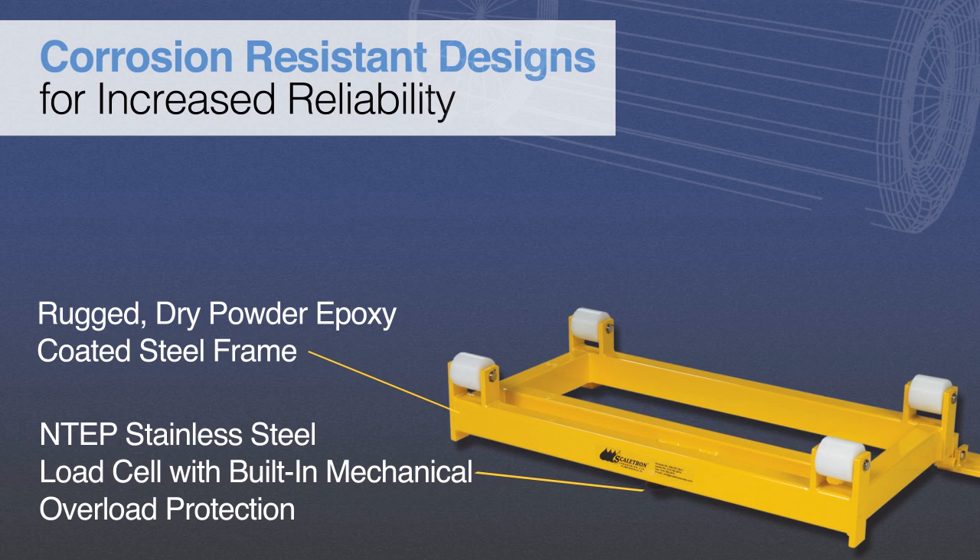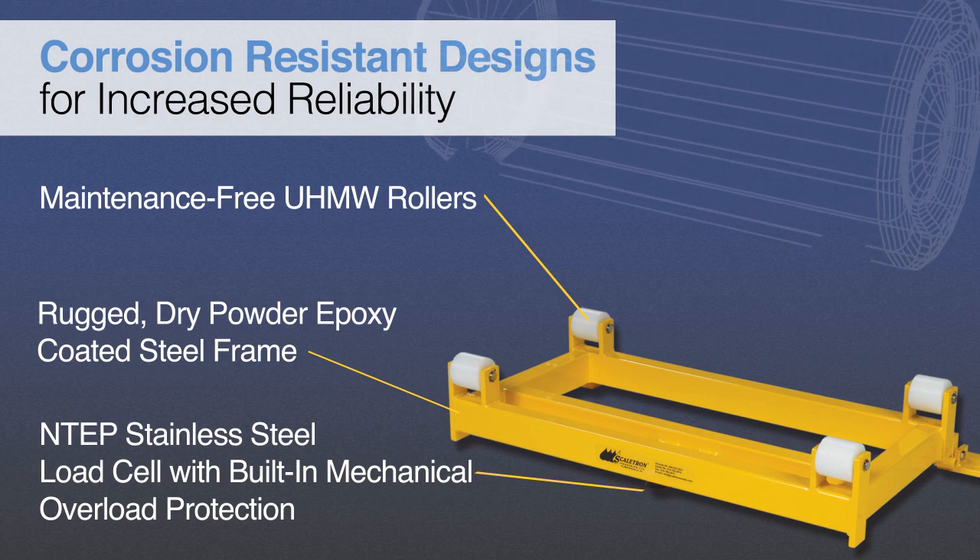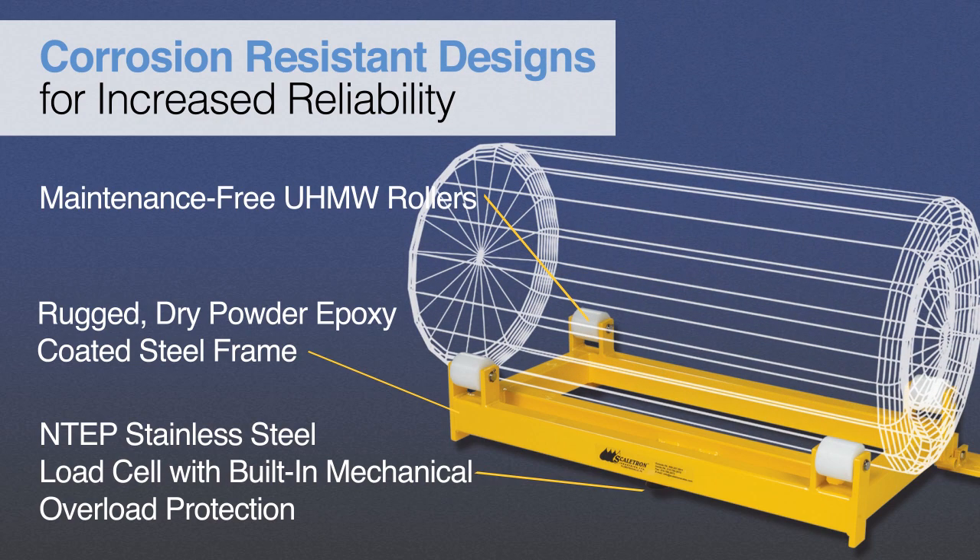In addition, maintenance-free UHMW rollers mounted on stainless steel axles require no lubrication and are designed to move freely to ensure that the container is properly centered.